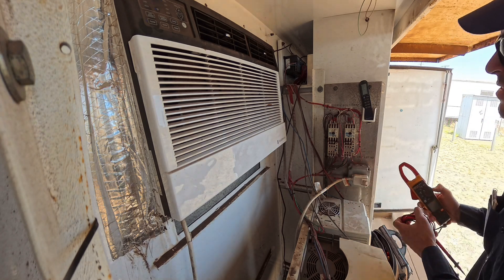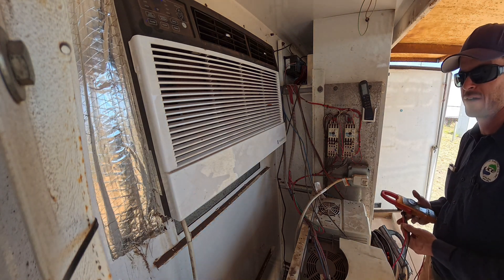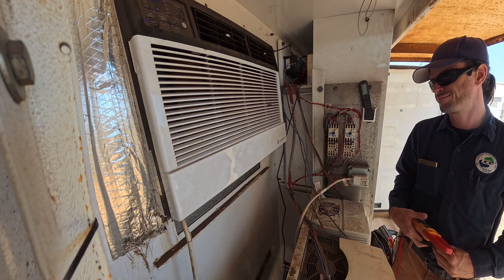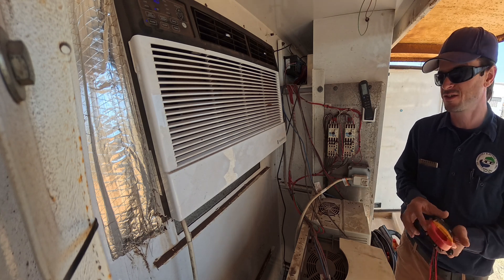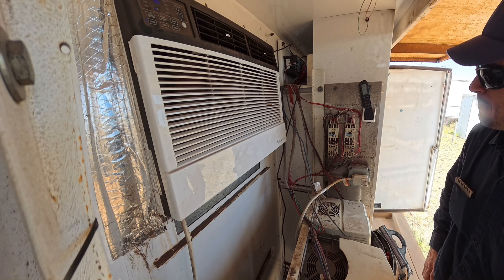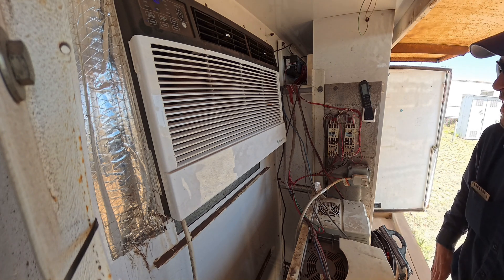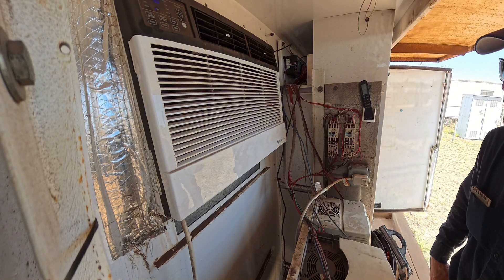It's debatable whether that contactor needs to be replaced. It is noisy. I can let the customer know, let the operator know, maybe they should change it out. If it's putting voltage there and the amps are good, I think it's just a noisy coil. I'm going to call the operator and get a detailed explanation of exactly how and what happened when it overloaded, because right here in front of me I don't see any problems.